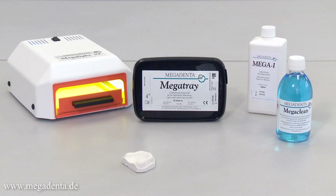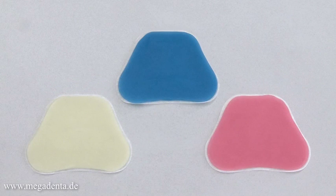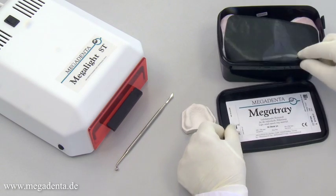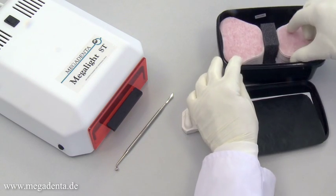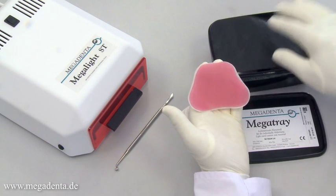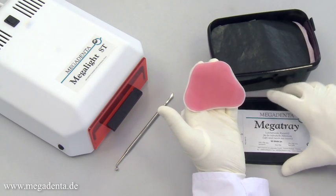Megatray is a light curing tray material for the fabrication of individual custom trays in dentistry. Megatray is available in three colors: blue, pink, and transparent. The Megatray wafer can be taken out of the light protective box easily. To avoid any pre-curing of the material, please close the box immediately after taking out the tray wafer.